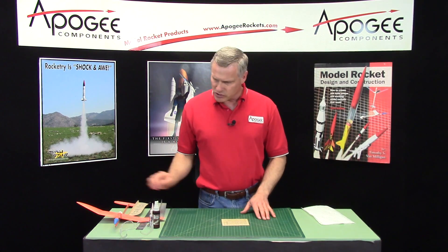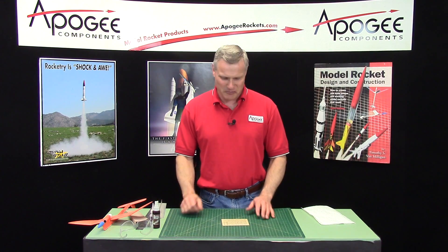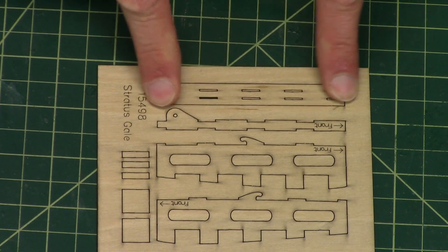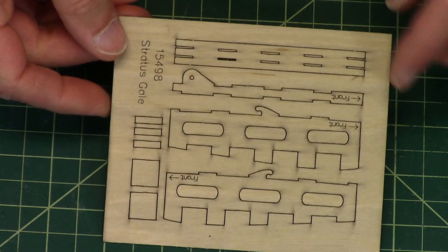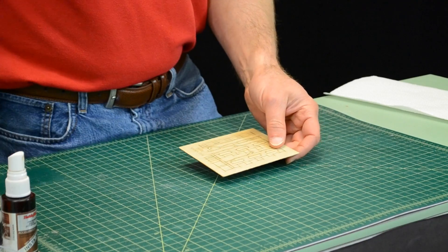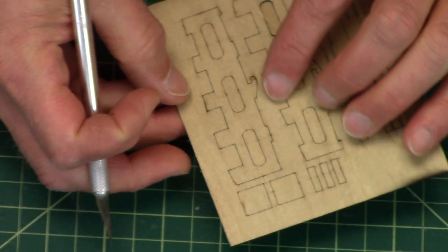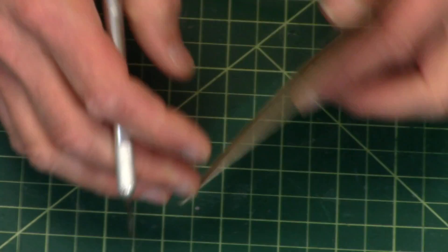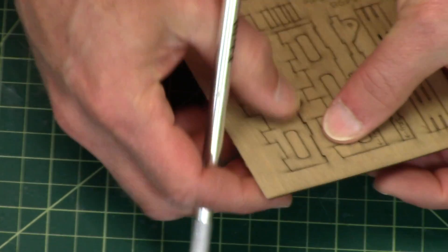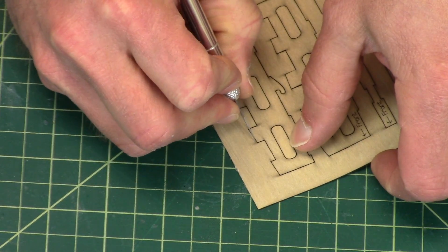In this step in the construction of the Stratus Gale rocket glider, we're going to start assembling the slide box. The slide box is made from these four pieces of plywood. First you need to remove them from the sheet. You can check the back side and see where the little tick marks are — some of the tick marks are so small, these should pop out pretty easy.